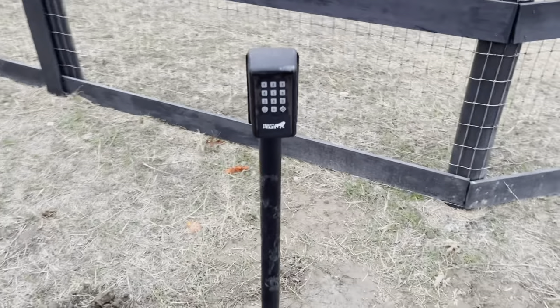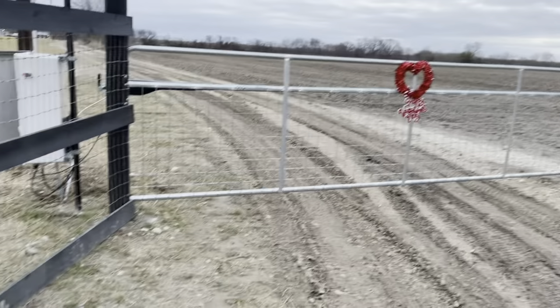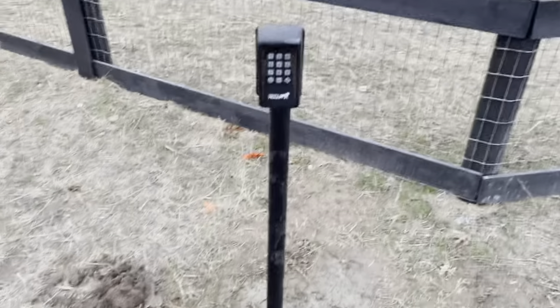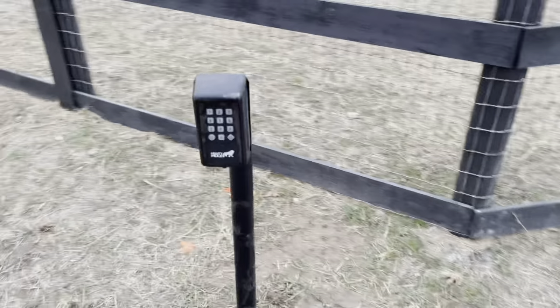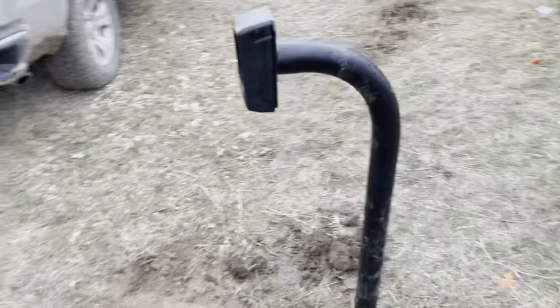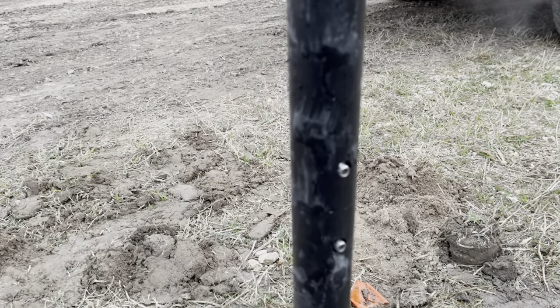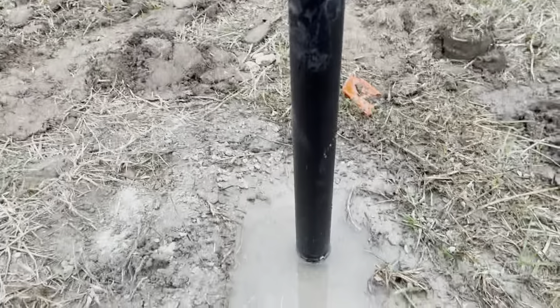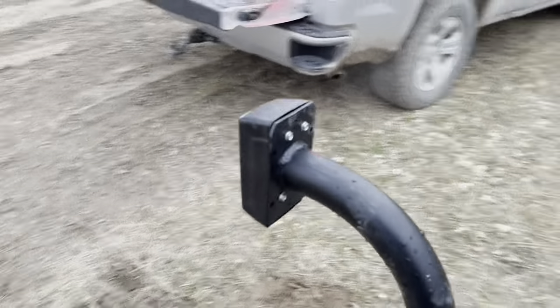I just installed the MMK 200, the Mighty Mule keypad for my gate setup. My wife put that Valentine's Day wreath on there. Just got through pouring the concrete. She ordered the pole online and I'm going to have to put some bolts on it — it came with these allen heads but look how loose that thing is. The concrete still needs to set but it's extremely loose.